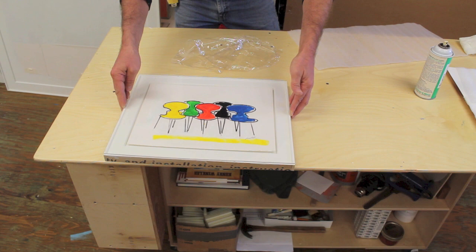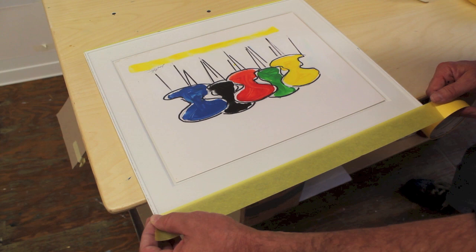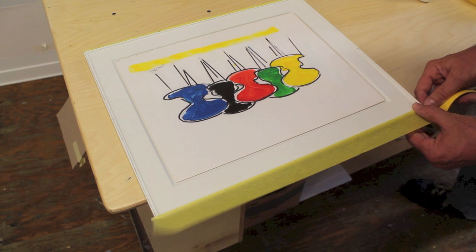Once I've got the plexiglass on the artwork and I can see there's no dust behind the glass, I use a piece of tape placed on the plexiglass about a sixteenth to an eighth of an inch in from the edge. This dust-proofs your artwork and keeps any dust from getting back behind the glass.